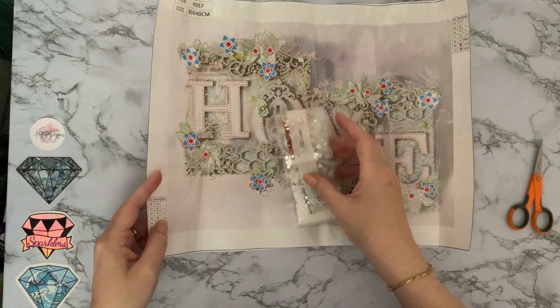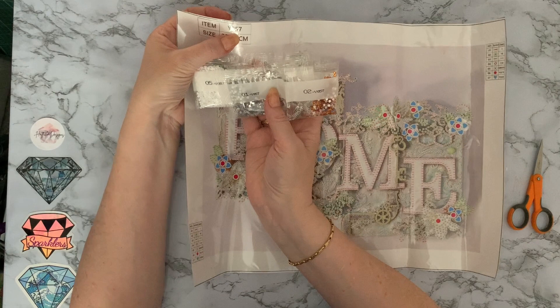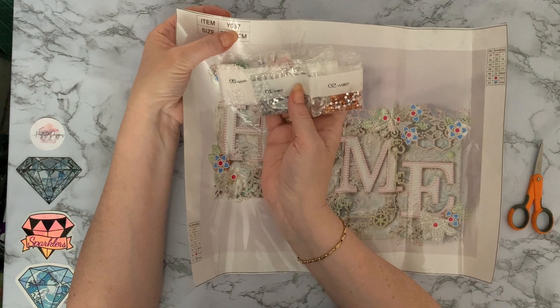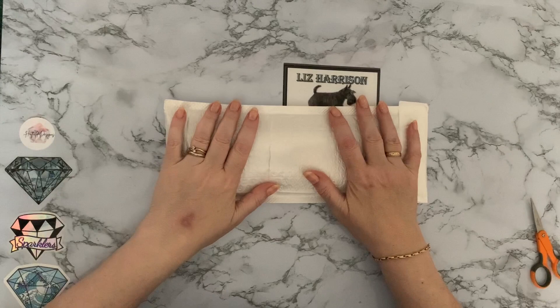Such a soft color palette - silver hearts to enhance it all, AB-coated rounds with no facets, AB-coated white rounds, a subtle green, a more muted green, a little amber color, and plain silver. It's a really really pretty color palette. I fell in love with it when I saw somebody else do it so I had to go on the hunt for it. Canvas number Y057. I'll put my labels on when I'm done here.